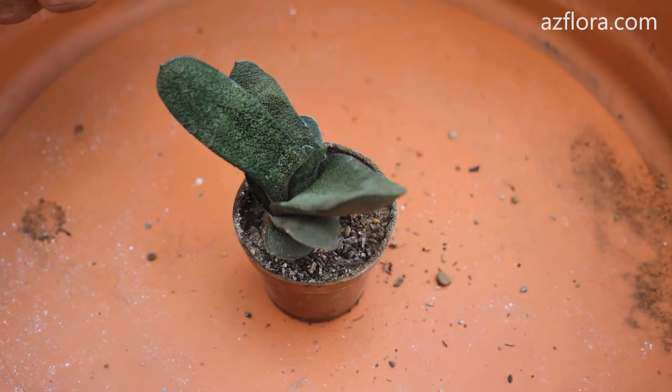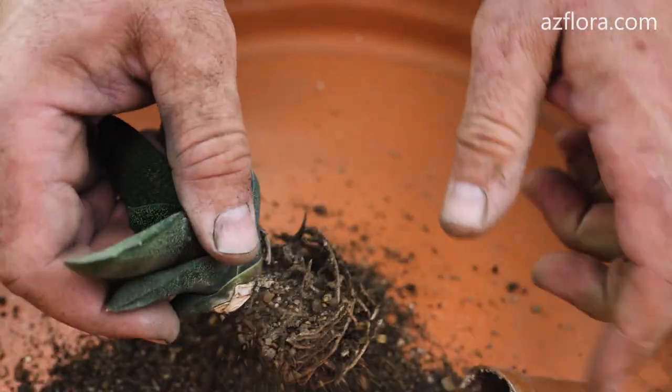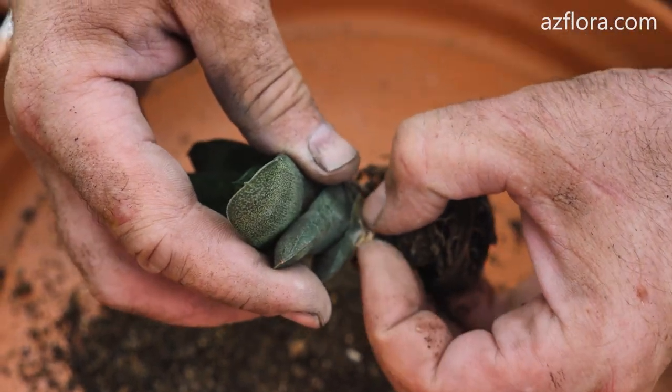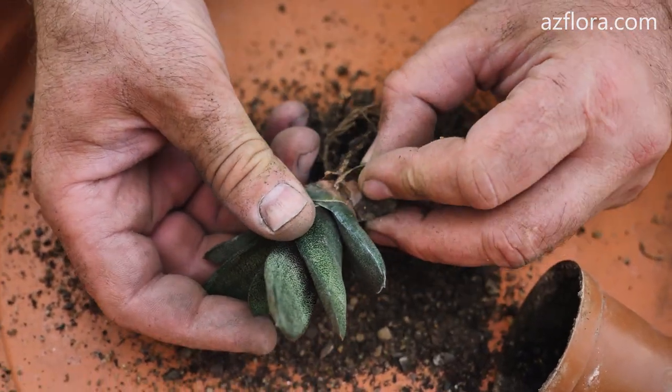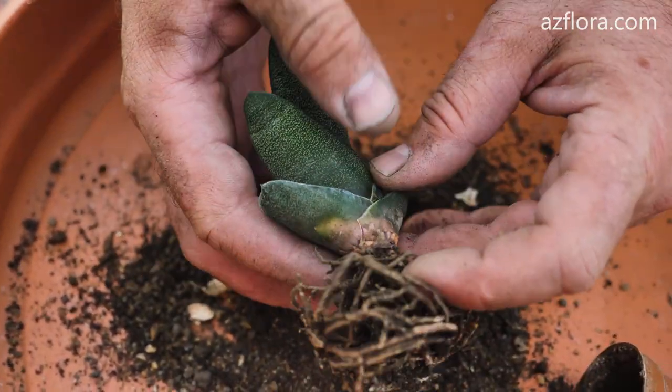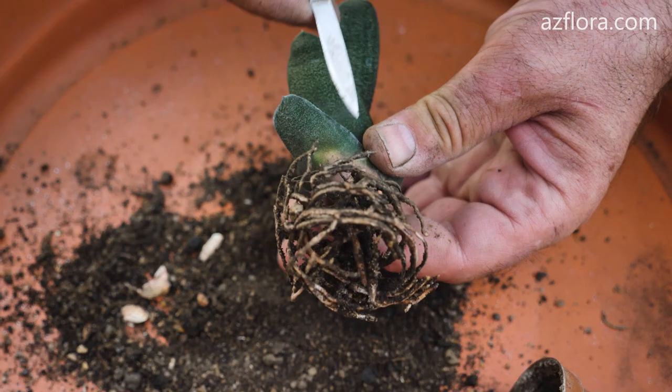The second method – propagation by leaf cuttings. We begin to separate the cuttings from the bottom of the plant, breaking the connection of the leaf with the stem at the base of the leaf. The leaf should not be broken or cut in another place.